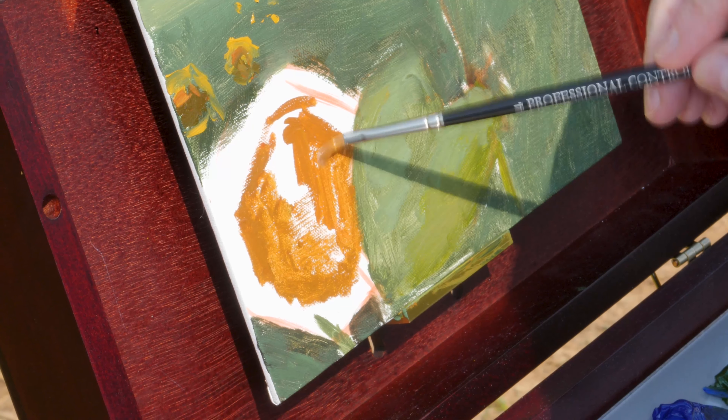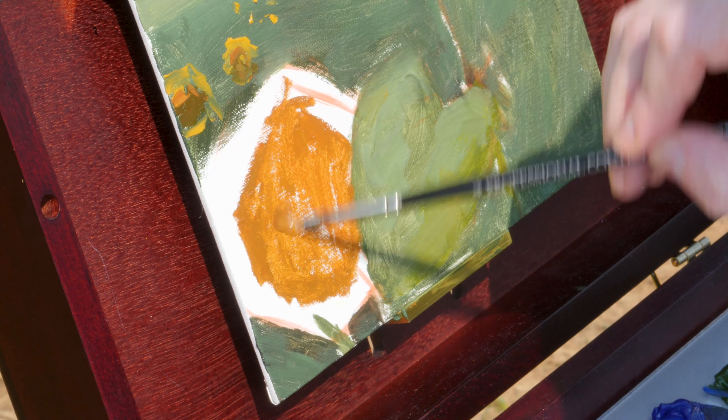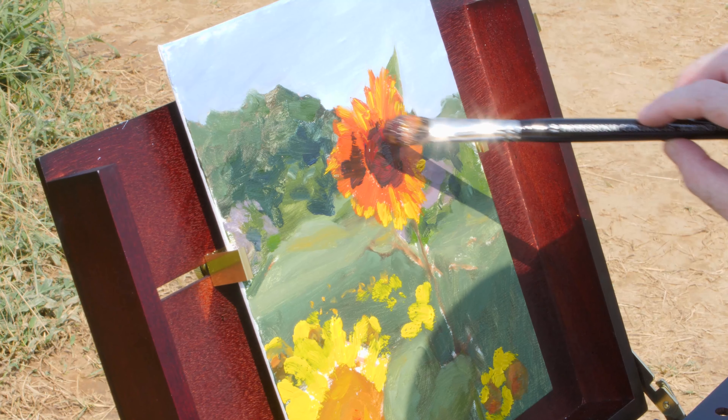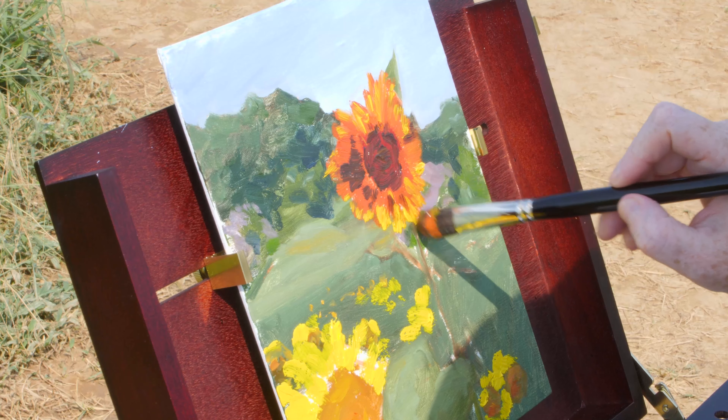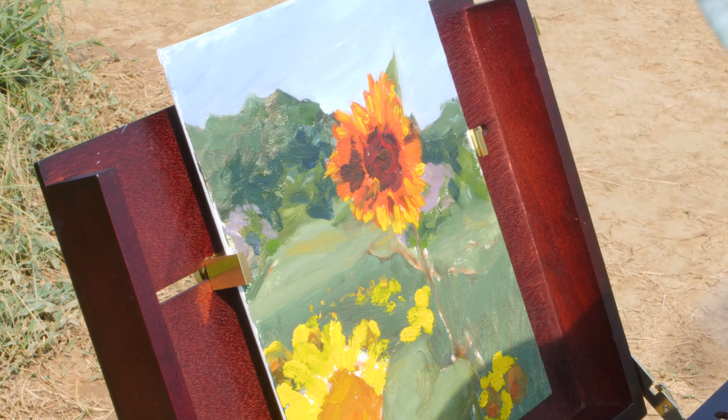As you can see, my canvas is actually clipped straight onto the lid and the canvas clips are slidable, so not only can I adjust it to fit multiple sizes of canvas.